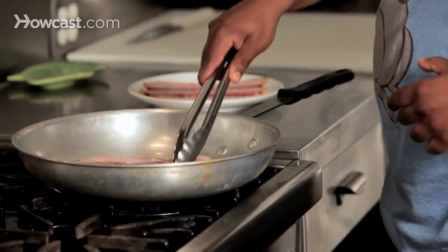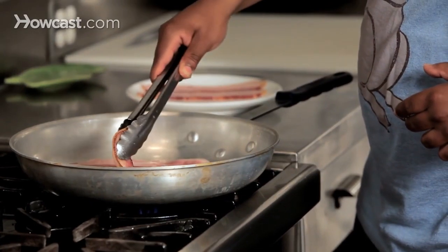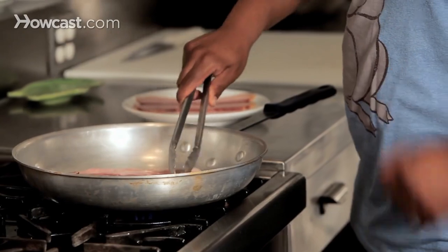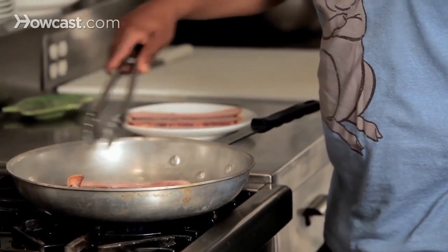Grease pops are those little things that hit you in the face, hit you on the arm — they feel worse than a bee sting or a mosquito bite. To me, cooking bacon is like cooking a really good steak. You want to limit the amount of flips and limit the amount of movement with the bacon. Depending on your amount of crispiness and personal preference, it could be two to five minutes per side.